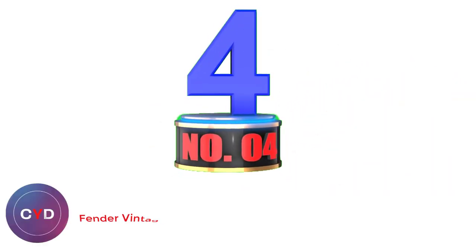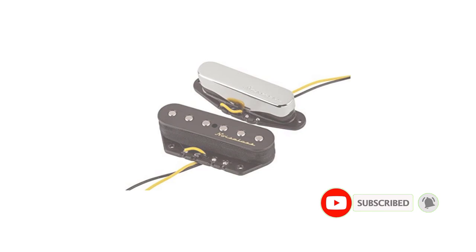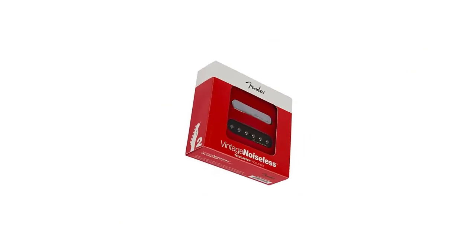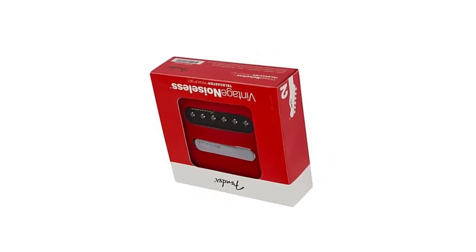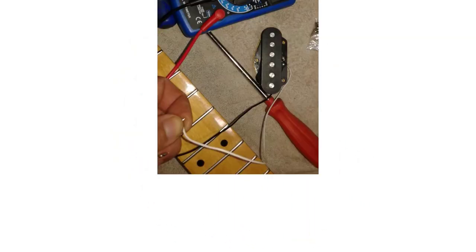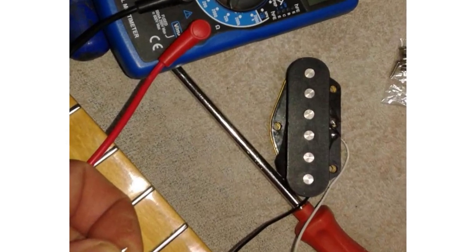Number 4: Fender Vintage Noiseless Tele Pickups. The Fender Telecaster has been well known for over 60 years. One thing it was always famous for is the unique sound, especially the ones that were made pre-64. That sound was created largely by the two single coil pickups. Yes, they could be a bit of a nuisance sometimes with the unwanted background noises, but you did your best to control that, or just put up with it. It was the sound of the guitar after all.